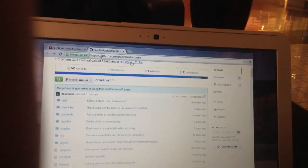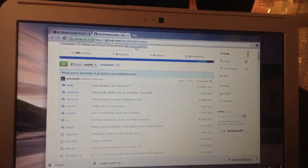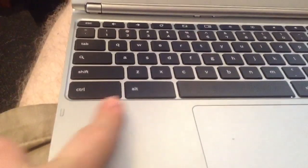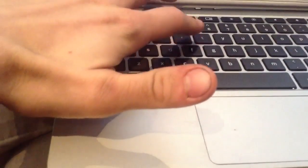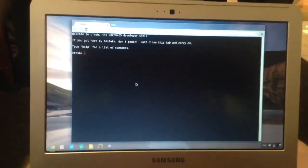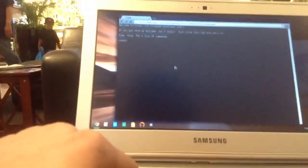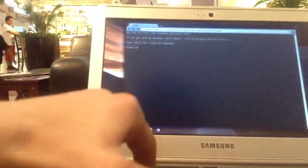Go to the link I have on screen — if you can see that, good for you; if not, I'll put it in the description. Press the HTTP link where I have my cursor. Download it — you'll get the little crouton file. Now press Ctrl+Alt+T to open up the terminal. Here is the terminal. Now you're going to type in 'shell' to go into the shell.